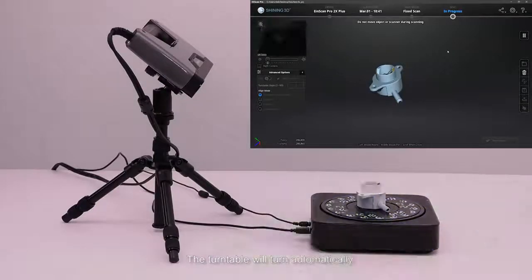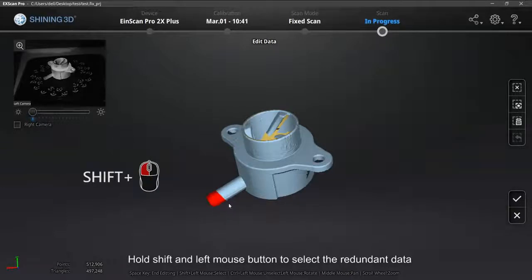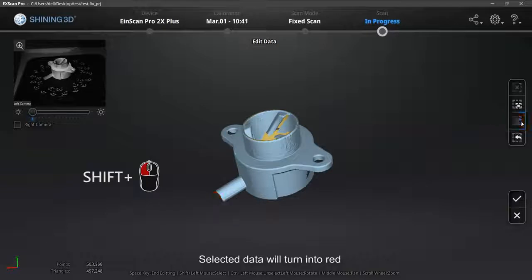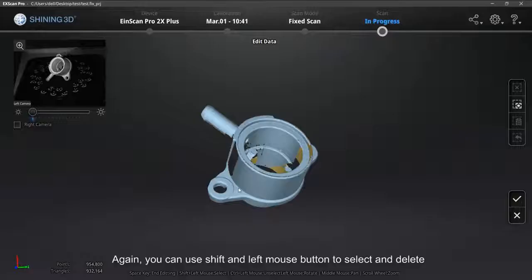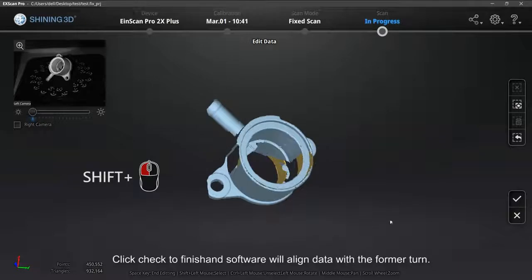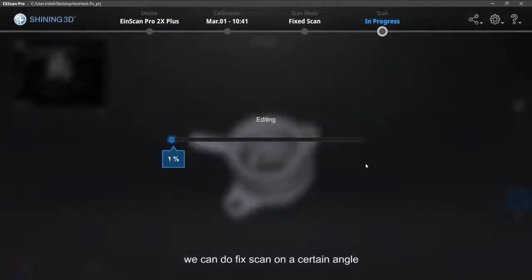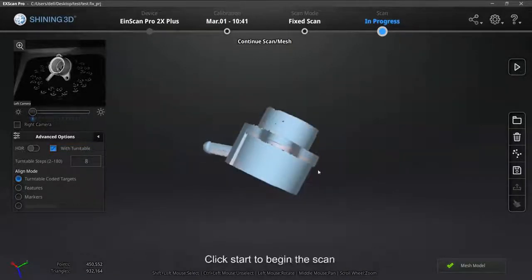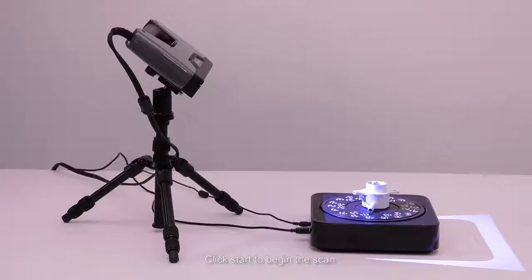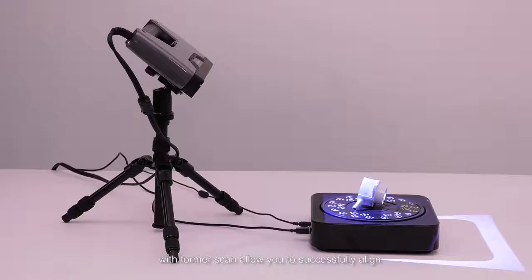The turntable will turn automatically and the software will align the data. If there are redundant data, hold Shift and left mouse button to select and delete them — selected data turns red. Click the check mark to finish editing. If not enough data was captured, turn the object to do another scan turn. You can use Shift and left mouse button to select and delete, then click check to finish — the software will align the new data with the former turn. To collect small areas with missing data, uncheck With Turntable, adjust the object angle to the missing area, and click Start to scan. Click the check mark and the data will be aligned — having at least one third of the same scanned area with the former scan allows successful alignment.